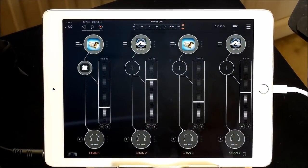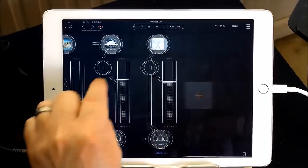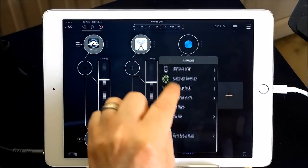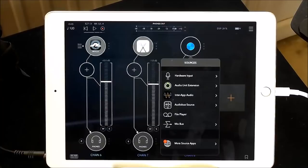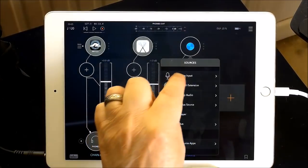So there you go, guys. Thanks very much for watching — good fun. A new update for Heavy Brass, very cool stuff you can do with it inside AUM. You can make it sound better. You can start using it with the Rosetta apps to control it, or set it in Cubasis and play it. It's not like you have to use it with things like this — I just thought it was fun to actually play with it.